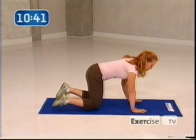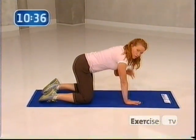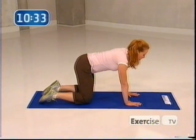This is called the tabletop position. It's important that you have a nice flat back. You're going to make sure that your wrists are directly under your shoulders and your knees directly under your hips.